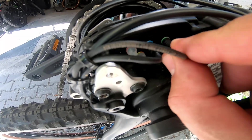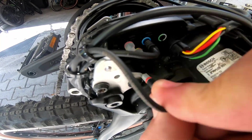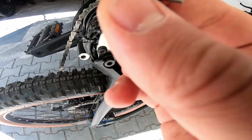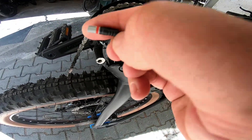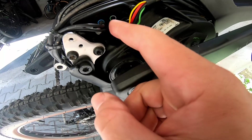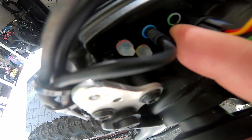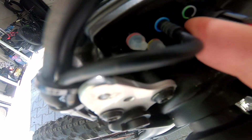As I explained, remove this connector, which is the speed sensor, with this color. This is the alignment marker, this one. And the marker on the engine is pointing in this direction, you see.